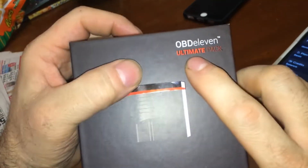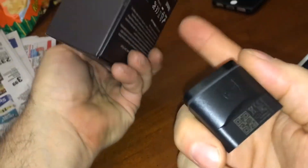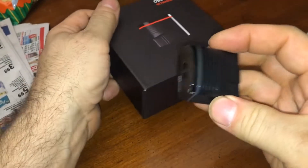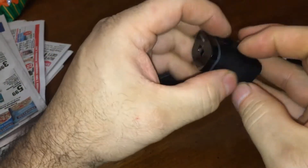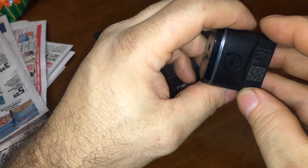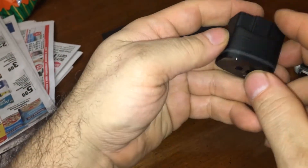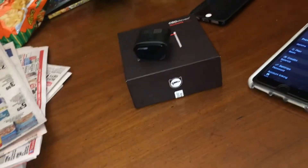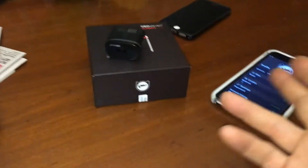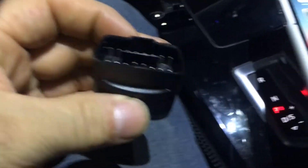This is the ultimate pack — I don't know what the ultimate pack means exactly. Looks like this might light up. I think it comes with a year of service or something like that. Now I have to plug it into the car and check out what's going down.